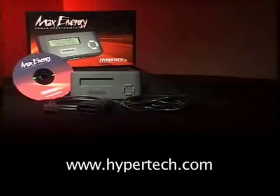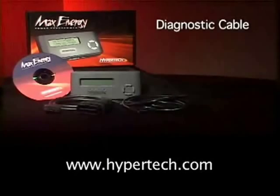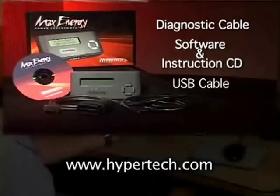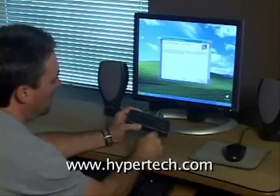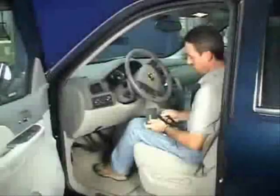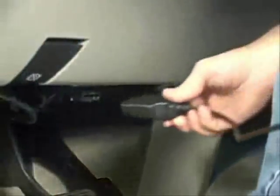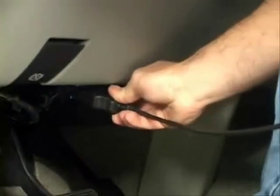Your new Max Energy Power Programmer comes with a diagnostic cable for tuning your vehicle, a CD containing the instruction manual and internet update software, and a USB cable. First, install your new software and check for any updates from Hypertech. Then plug Max Energy into your vehicle's diagnostic port and you're ready to begin.